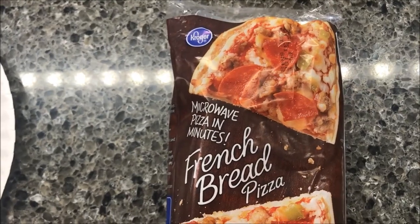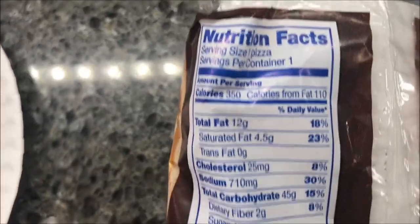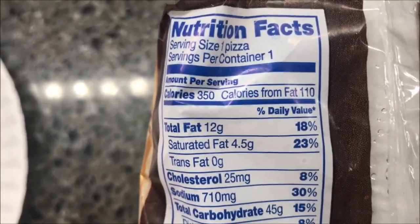Hey guys, welcome to another lunchtime review. Today I'm going to try one of these Kroger microwavable french bread pizzas. This one is the supreme: sauce, cheese, sausage, pepperoni, peppers, and onions. This is 350 calories if you eat the whole pizza.